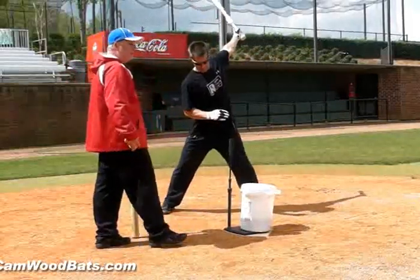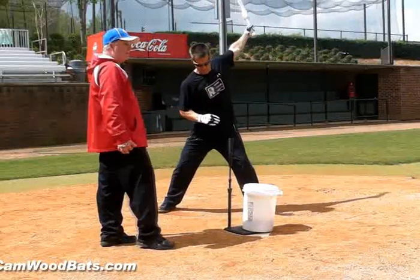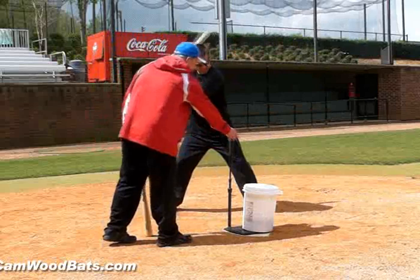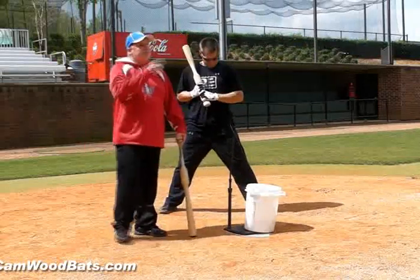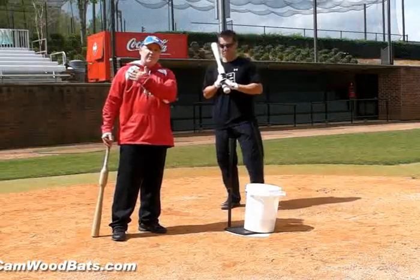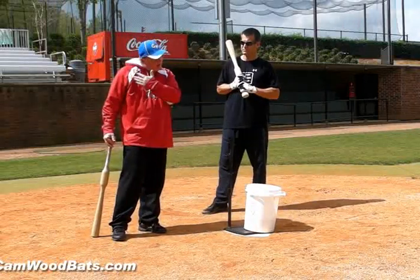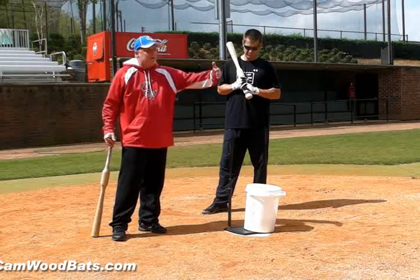Straight through. Stand down and through. Take it right to it. And you can see the very first one, he got a little separation — hand came out a little bit. The rest of them, he stayed inside, took the hand to the baseball, and then just let the barrel go.